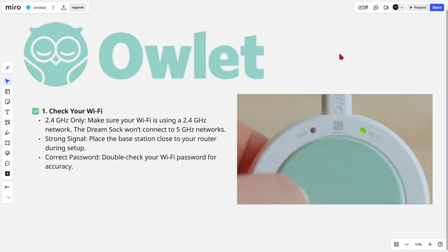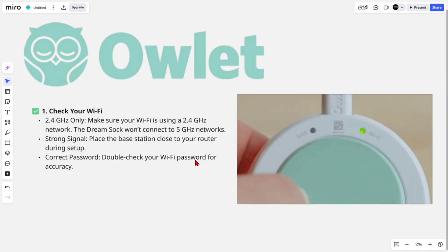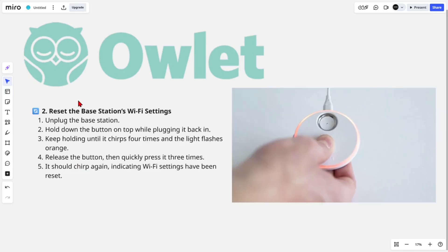Fix number one is to check your Wi-Fi. Make sure your Wi-Fi is using a 2.4 gigahertz network — the DreamSock won't connect to 5 gigahertz networks. Place the base station close to your router during setup and make sure to double-check your Wi-Fi password for accuracy.